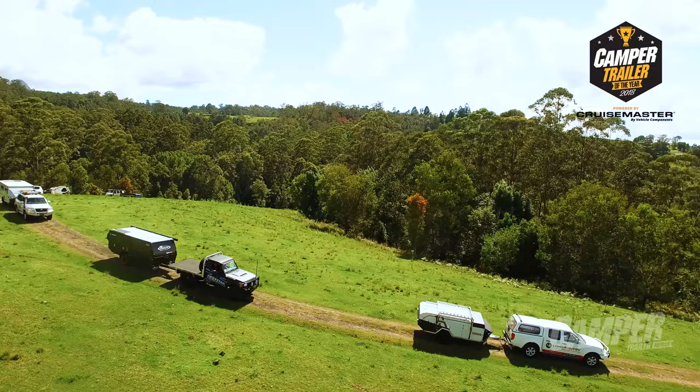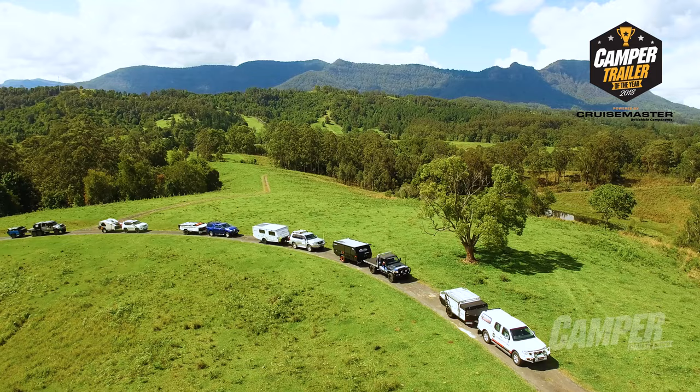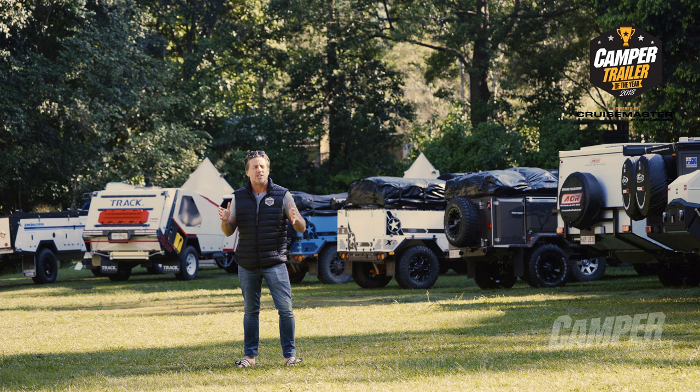Welcome to CruiseMaster by Vehicle Components Camper Trailer of the Year. We've brought 25 of Australia's best camper trailers to a beautiful section of northern New South Wales rainforest and recruited the country's most experienced judges to run their eyes over them. Let's see how it goes.